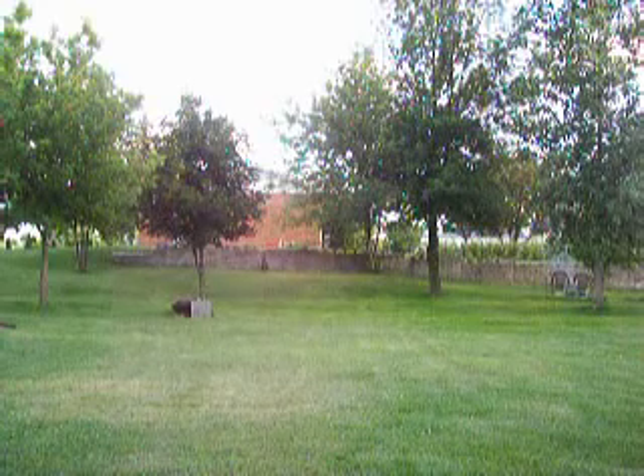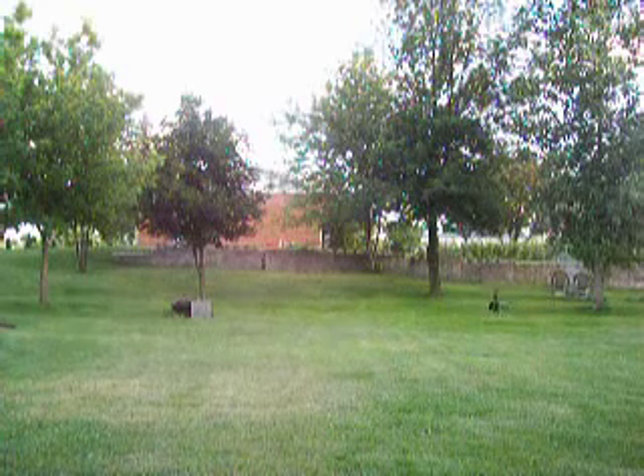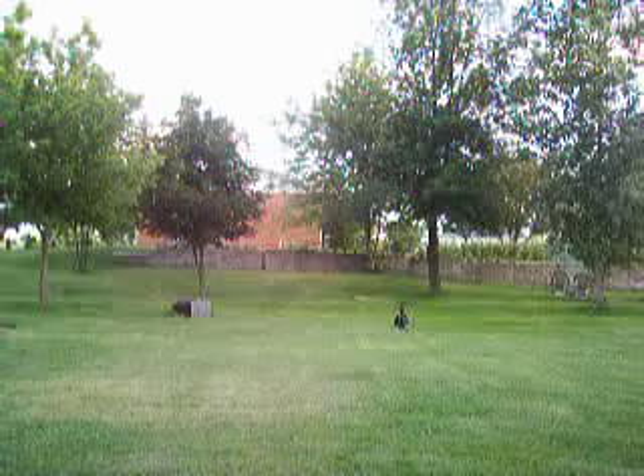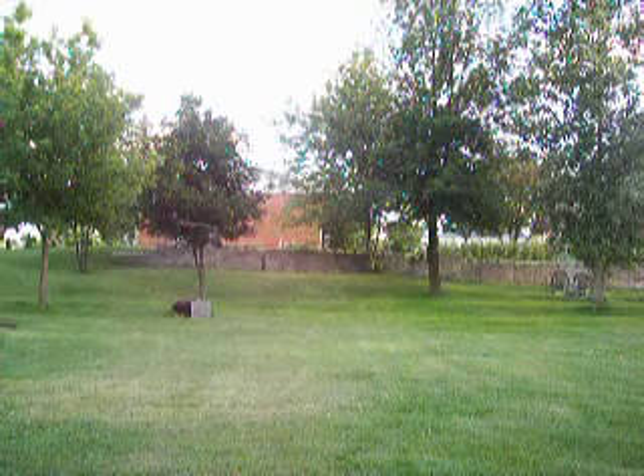I hope the lighting is a little better than it was the other day. I am filming up sun and this camera does not have a very good sun filter, if at all. And being a still camera, its video rate isn't the best.